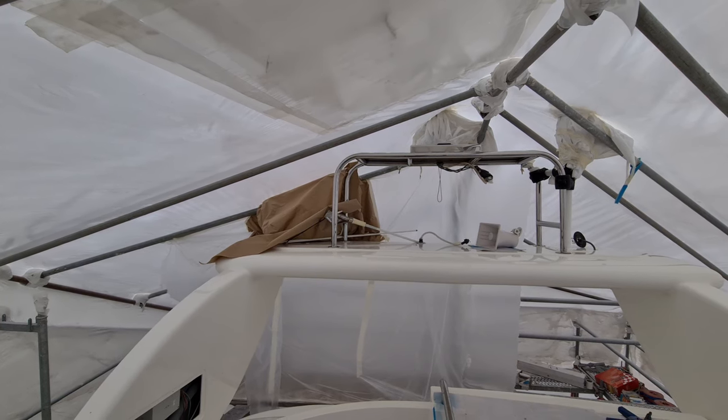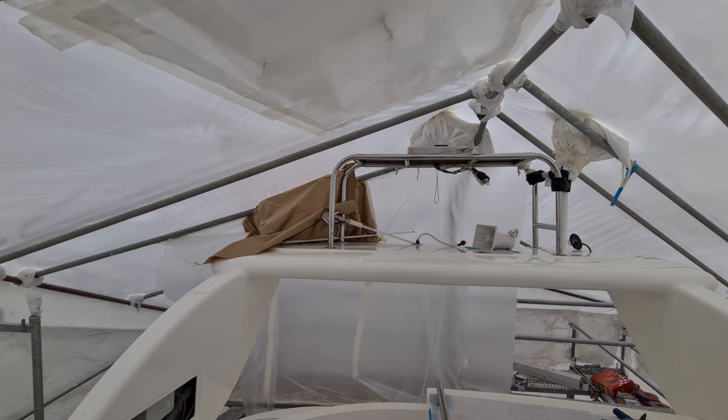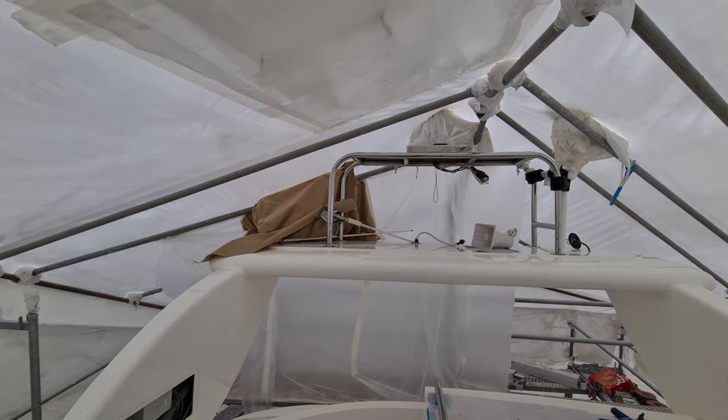In the final stage of our paint job 2021, we are painting some small parts on the boat.